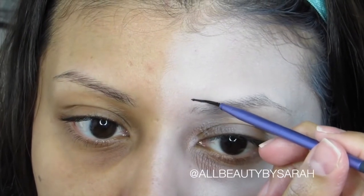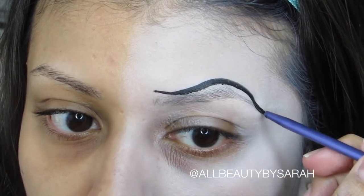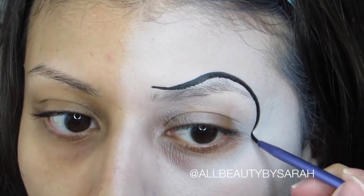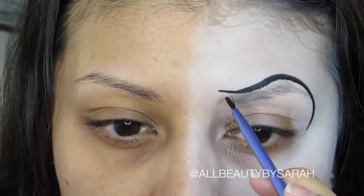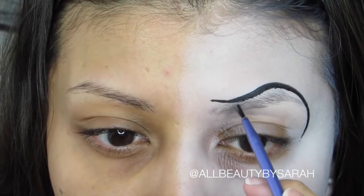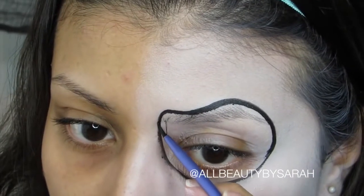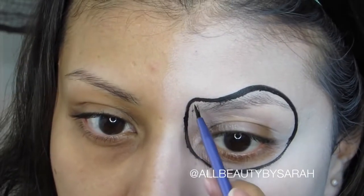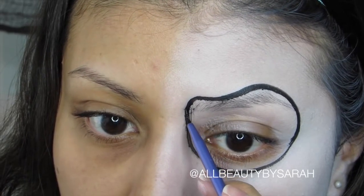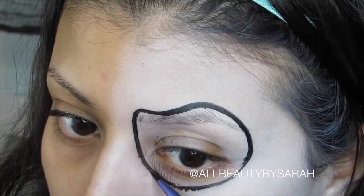Now going in with some black face paint and a liner brush, I'm going to start off by drawing a curved line above my brow and then bringing it around toward the hollows of my eye. Don't worry about the lines being too perfect, because we are going to go in at a later step and add some decorative detail to the outside of it — and that's pretty much going to cover any imperfections.